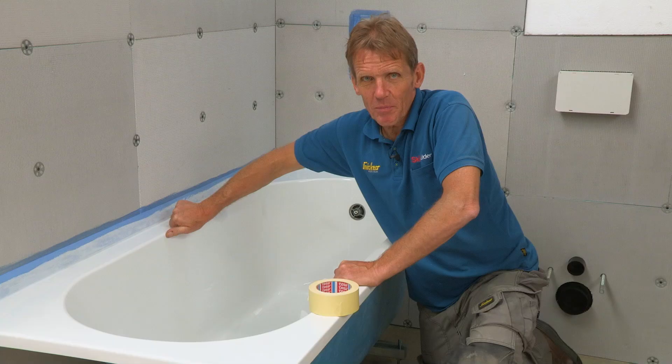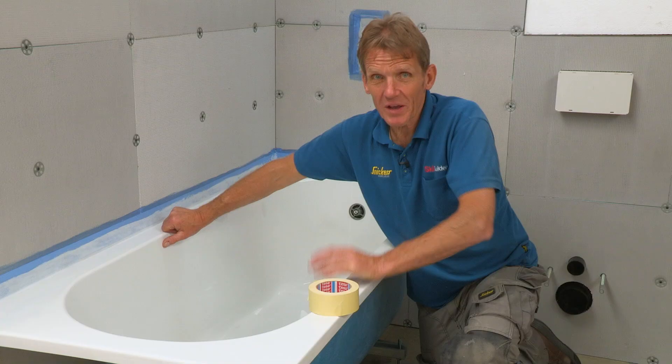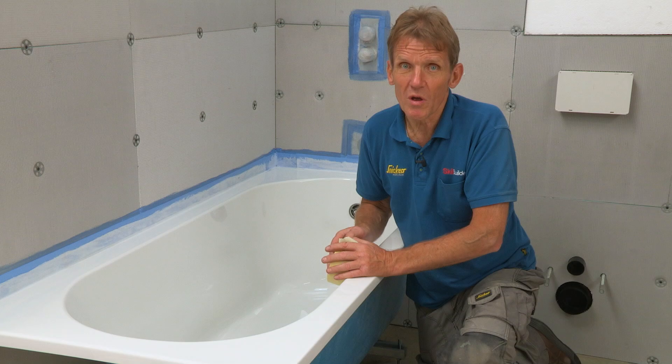At this point it's really important that you protect the bath, because a tiler can drop a tile into the bath, chip it — all kinds of mishaps can happen. So make sure you protect it so that when it comes to the end you're not in for any nasty surprises. What I do is tape along the edge with masking tape, put a sheet of protec on there, tape that down, and leave it there until everything else has been done.